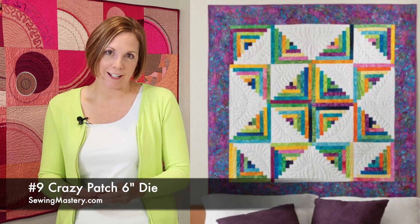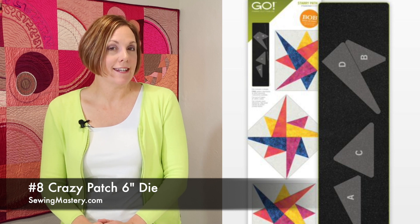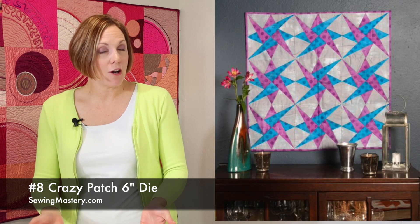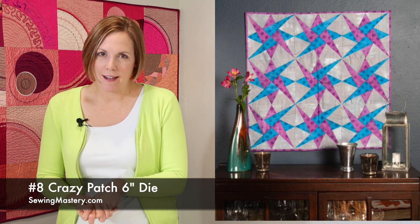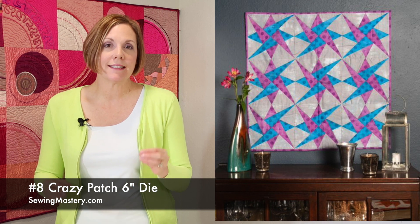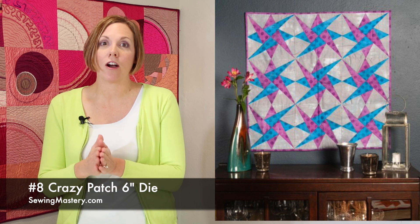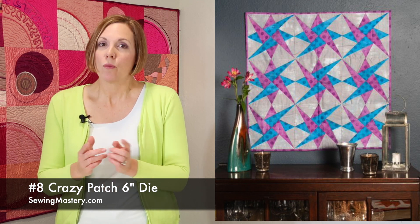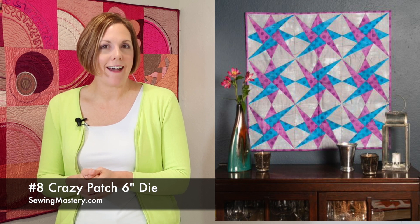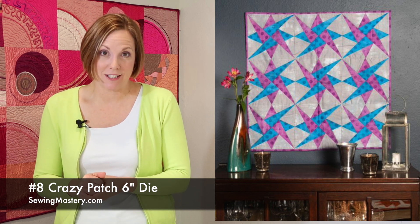Number 8 is the starry path block, finishing at a nine-inch size, and this is one of the newer dies for AccuQuilt. Who would want to cut all those pieces anyway? When they create dies, every piece is cut perfectly and accurately, so sewing these complex designs is a total breeze. Make sure you check out the free pattern, maybe before you buy the die, and just see exactly how easy it is going to be to stitch together.